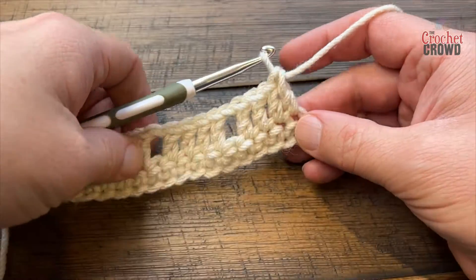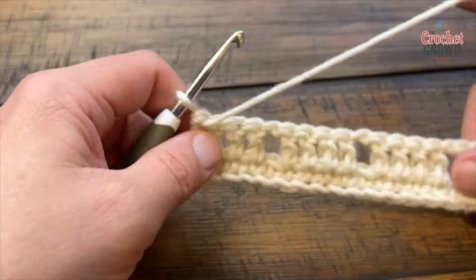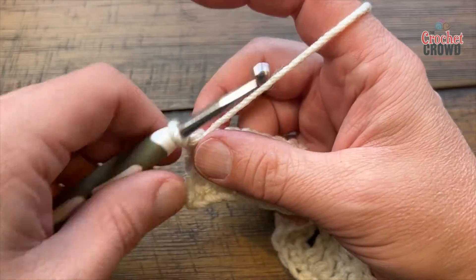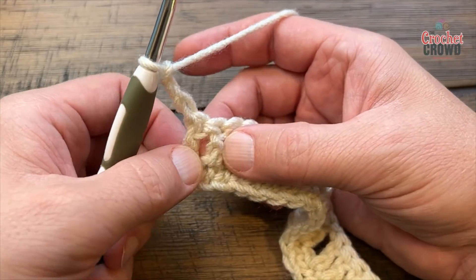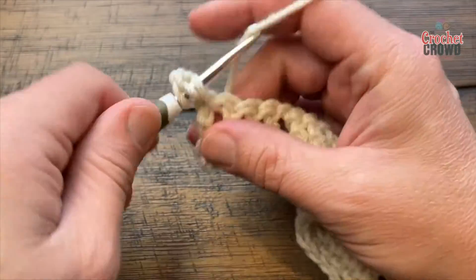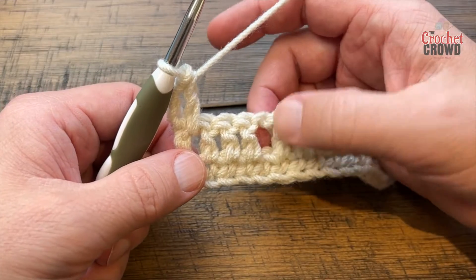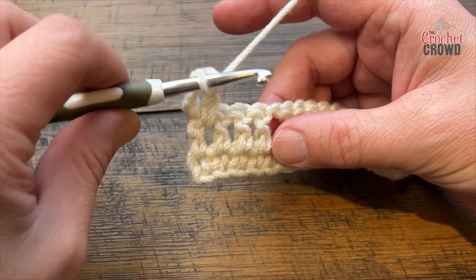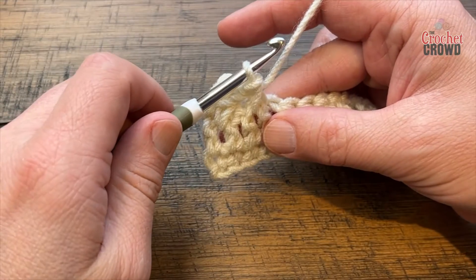Once you have that done, turn your work. Now we're going to do the repeat pattern over and over, and I'll show you how to finish it off at the top. To begin, you're always going to chain three — 1, 2, 3. See the space between the two posts? Use that space and put in a double crochet right into the space between them, not into a stitch. Now see the double crochet before the chain-one space? Go around the front post and put in a single crochet there — that lifts it off to give the texture and venting.